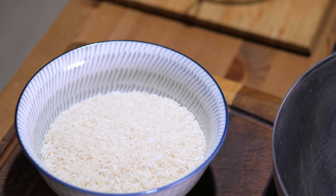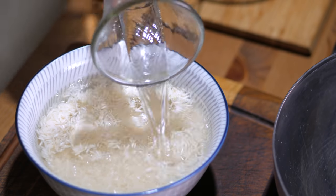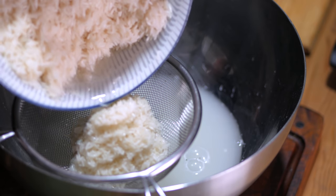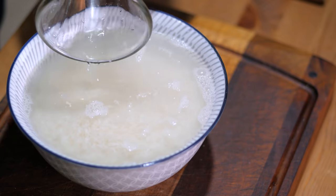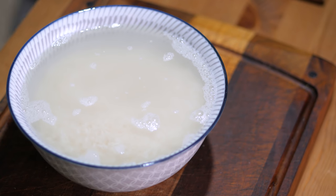First, take some long grain rice — jasmine rice works perfectly. I usually use about one cup per person, which is very, very generous, but also very appropriate for this recipe because the rice is so good. First wash your rice. I like to do that with room temperature water and a colander, but whatever works for you. Do it a few times until the water from your rice runs somewhat clear. In the end, just place your rice in a bowl, cover with some room temperature water, and let it sit.